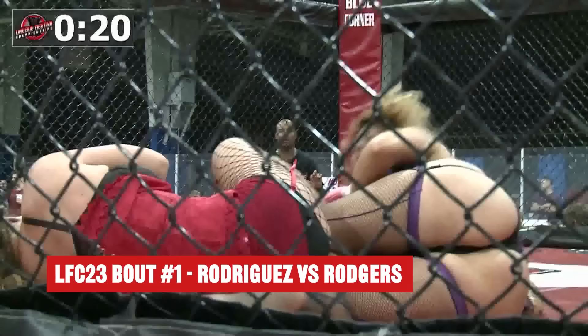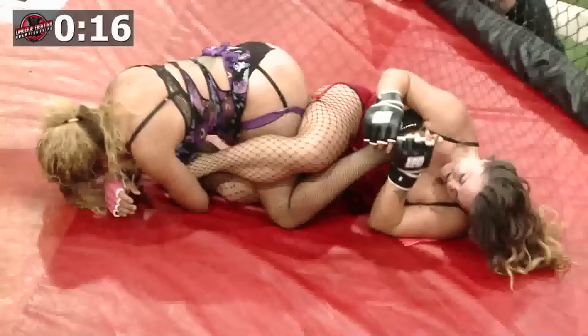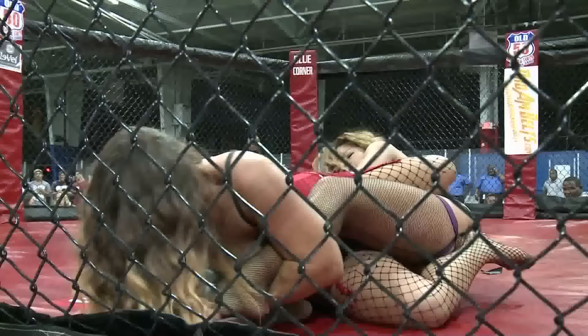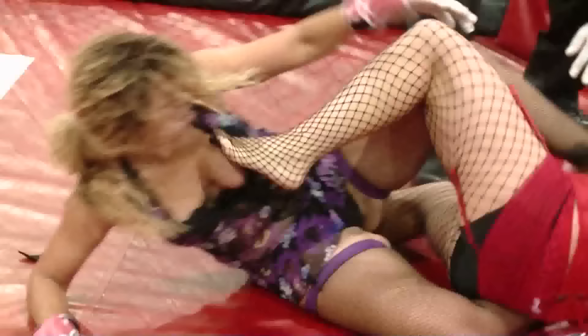Working that leg right now — you can see a little game of footsie going on there. Both of them trying to capitalize on potential leg locks. Roger's the one that really has something to work, although Rodriguez is turning to the ankle lock right here. She's definitely got the hand position — and they get the tap!